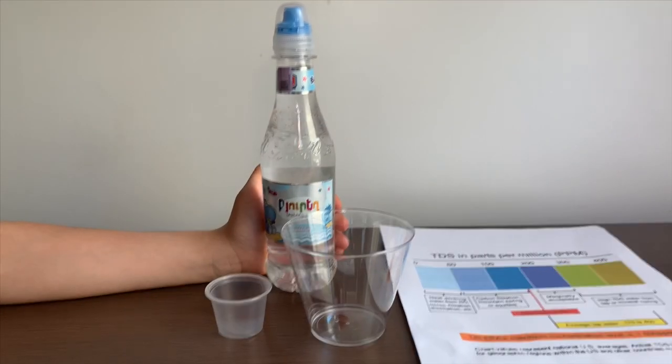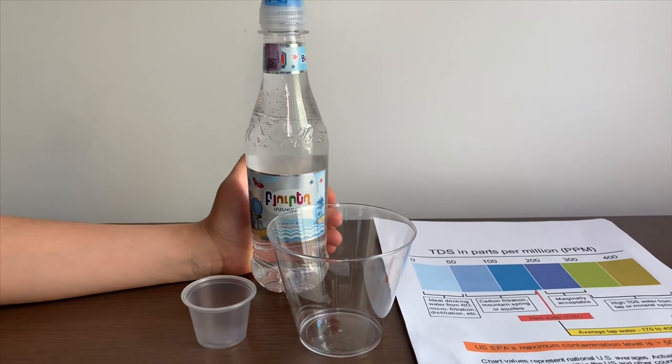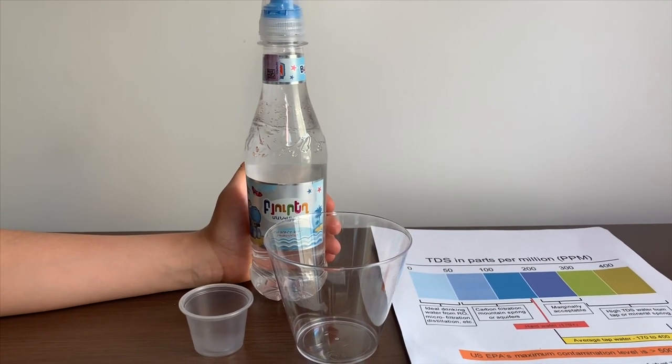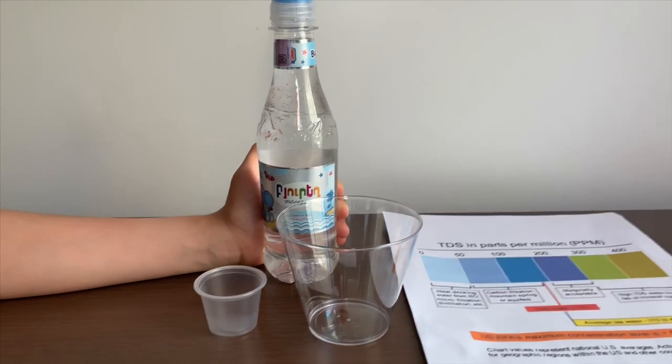This is Budok's natural spring water from Armenia. We tested the original version of this — its TDS was 35 and its pH was 8. Let's see how this compares.